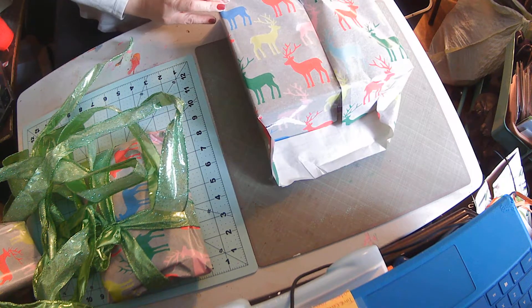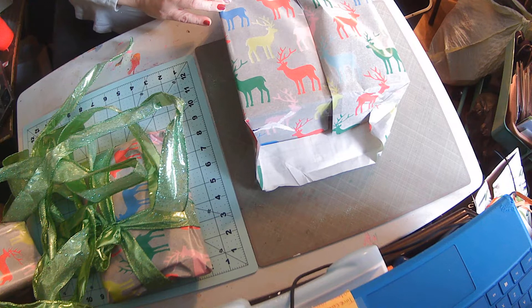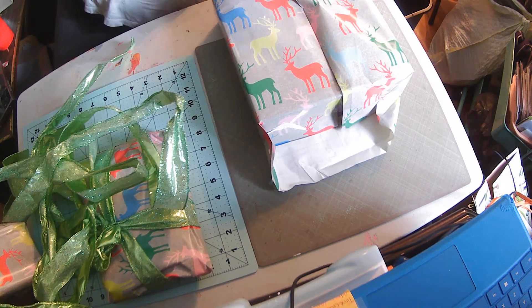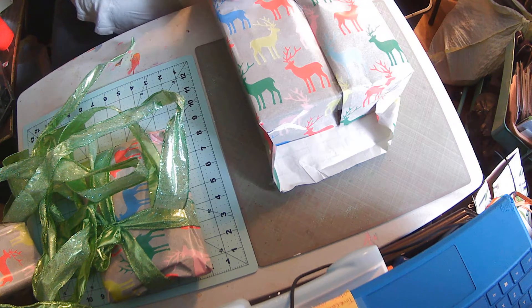I love this paper. I'm going to try to save as much as I can. I'll put it into my Christmas cards next year — that would be beautiful.